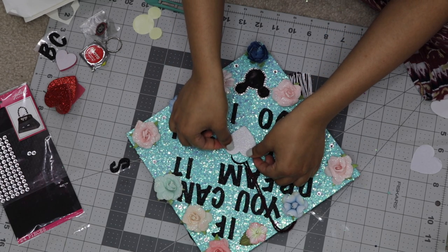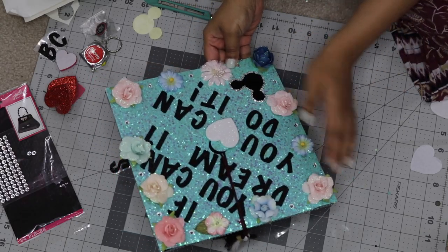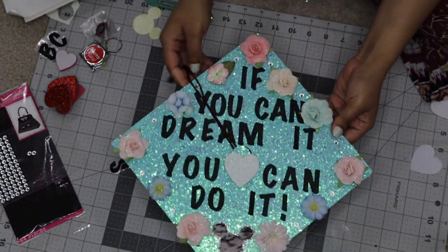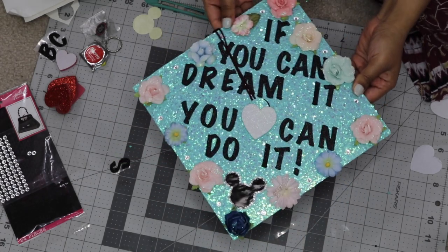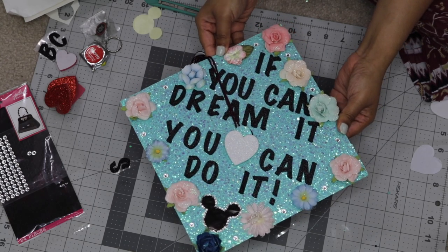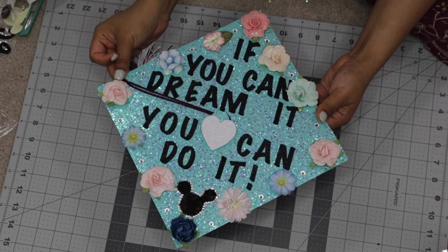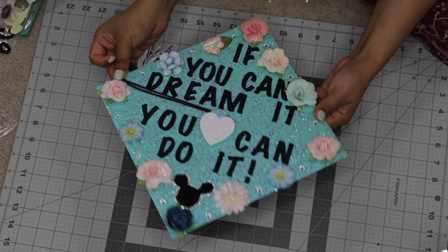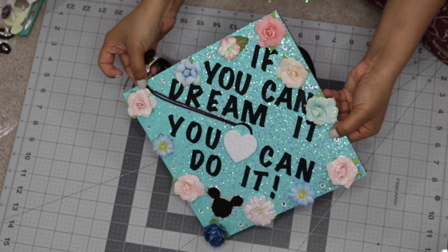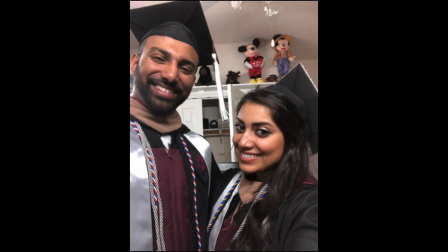And finally you are done! I literally put this together the night before my graduation — I was stressing out so bad on how to decorate my cap. I hope this tutorial helps with that stress and gives you a little bit of inspiration on how to decorate yours. If you're graduating, I wanted to say a big congratulations to you, and congrats to my fellow classmates of 2019. That is it for this tutorial — I hope you guys enjoyed. Please subscribe if you haven't already, give this video a big thumbs up, and I will see you guys in my next video. Bye!